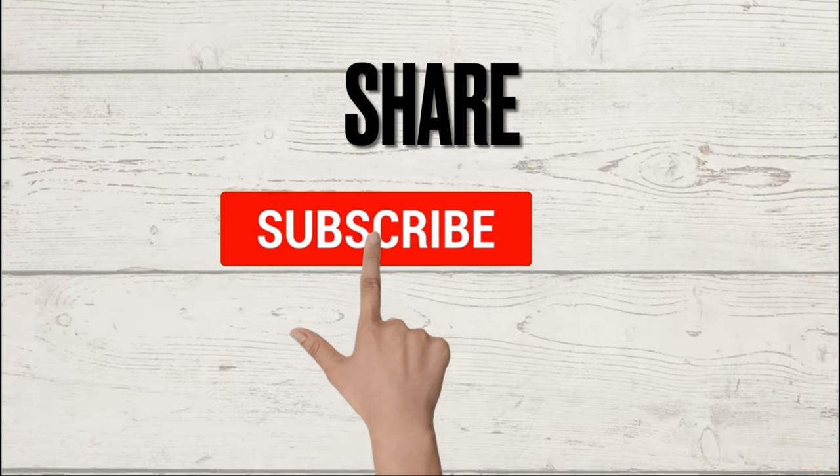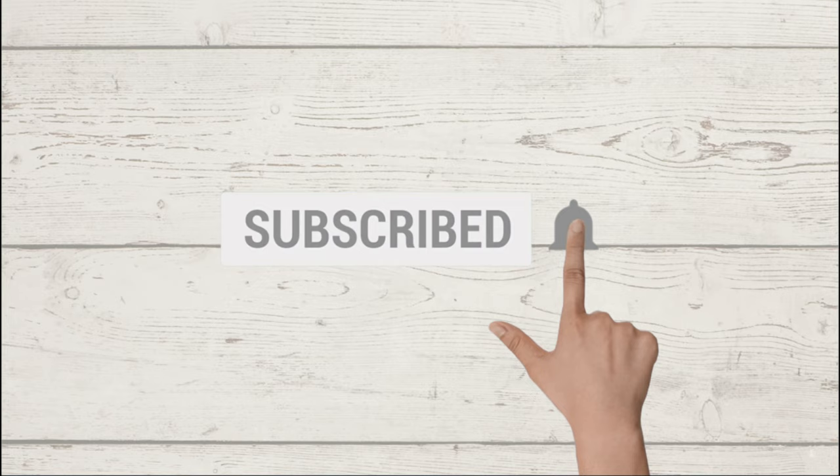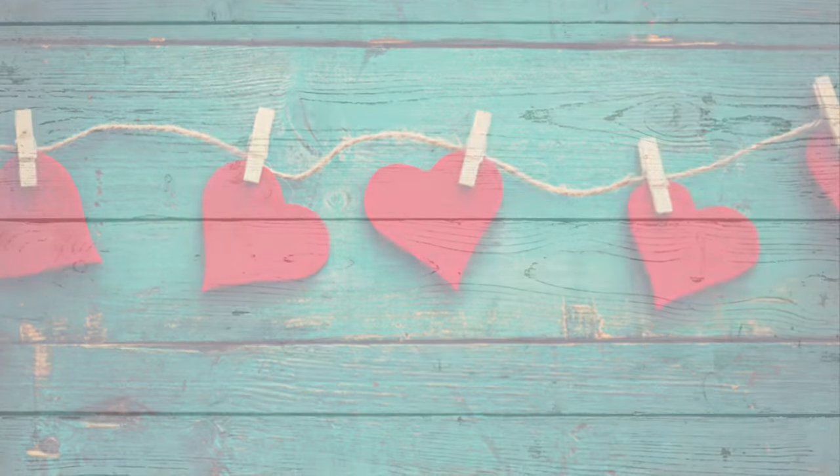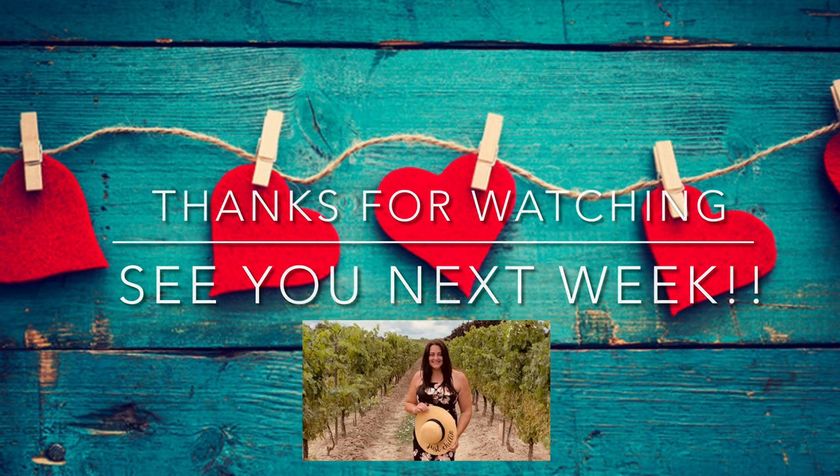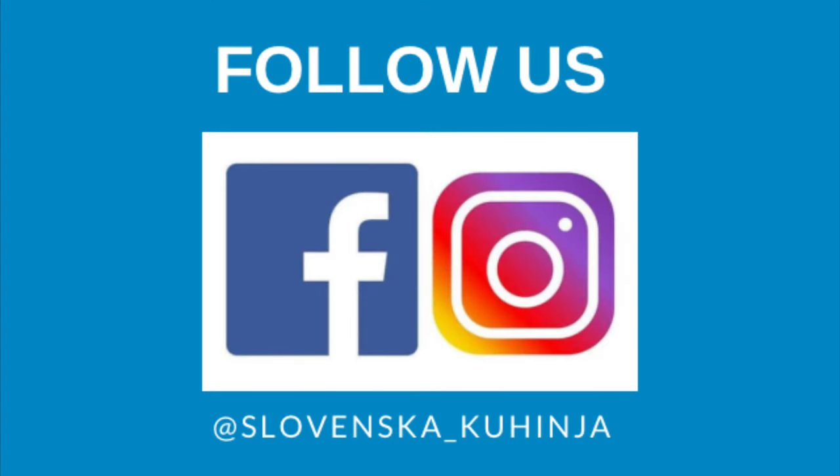I hope you enjoyed this episode. If you did, please subscribe, click like and hit the bell so you never miss an episode. Thank you so much for joining me. I look forward to seeing you again next week when I share another delicious recipe from my Slovinska Kuhinja. Until then, nazdravje and dobra tek. Adio!